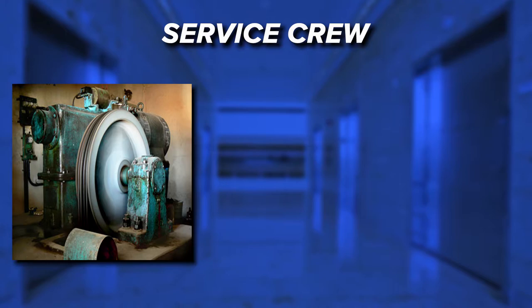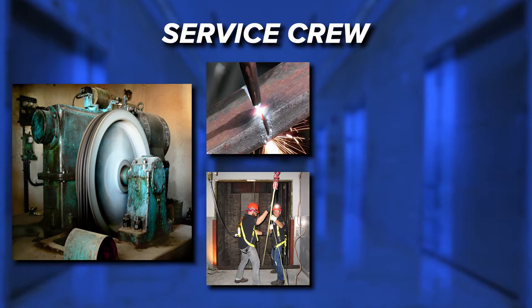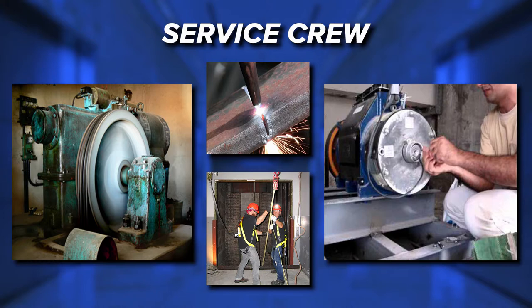A service crew usually handles major repairs. For example, replacing cables, elevator doors and machine bearings. These tasks may require the use of cutting torches or rigging equipment, tools that an elevator repair person may not normally carry. Service crews also perform major modernization and alteration work such as replacing electrical motors, hydraulic pumps and control panels.